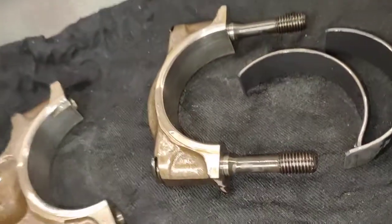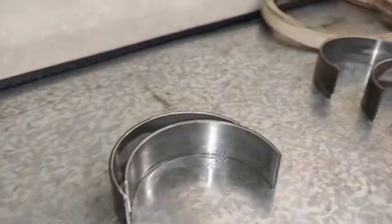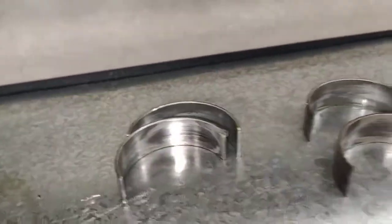So these are the old bearings — see how they're pretty burned out. Alright, I've got the new ones here.